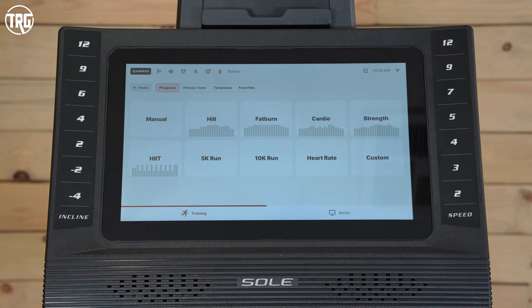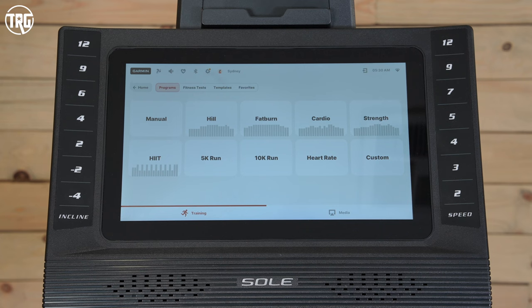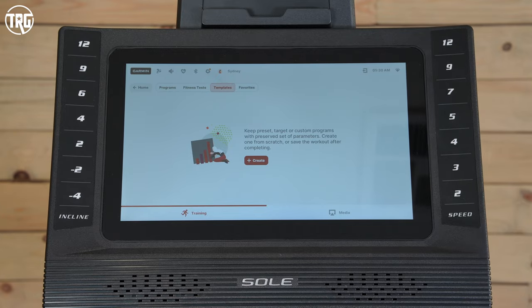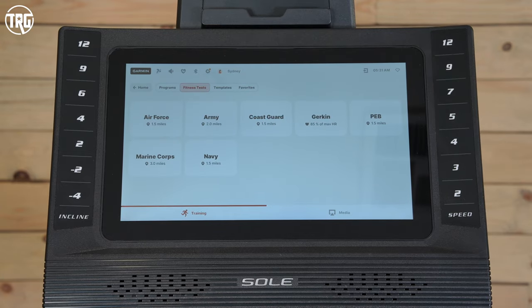What I really love about the features is that they're included — you don't have to pay an additional monthly subscription fee to access the onboard workouts or the other features. You can also simply press start and begin your workout without being plugged into the tech features, although the tech features are pretty cool. Starting with the workouts, there are 10 onboard workouts — hill, fat burn, cardio, strength, 5K, and more to choose from. There's also a custom mode where you can customize your workouts, with preset speed and incline and decline levels. You can select total max speed and time to make them more customizable, and the treadmill will automatically adjust to the preset levels. You can also create your own workouts and save them in the templates tab, and there are different fitness tests you can take as well.